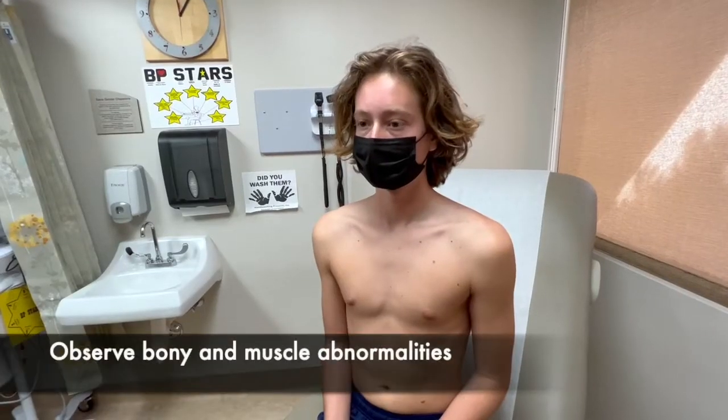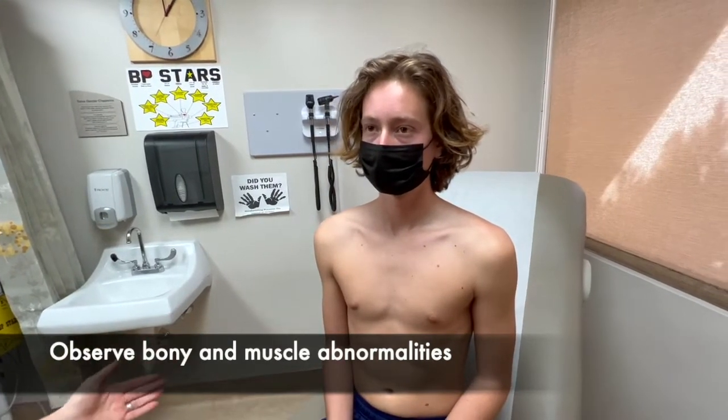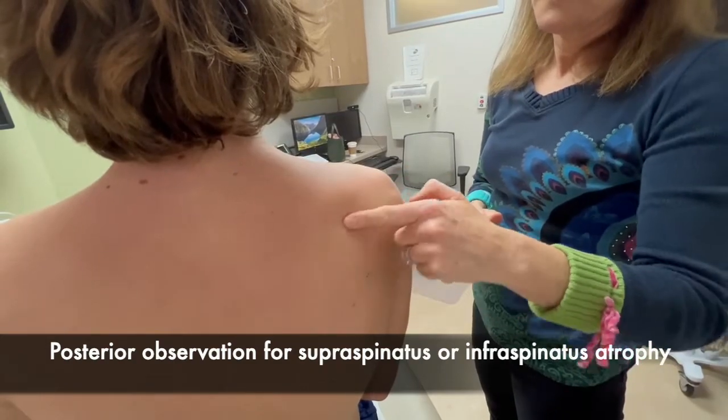We start with inspection, looking at both shoulders for any asymmetry, bony prominences, or shoulder separation. From the back, we're looking for any atrophy of the supraspinatus or infraspinatus muscles.